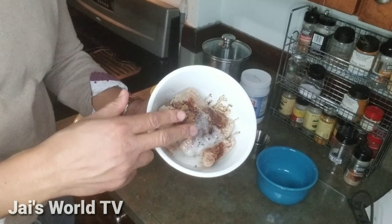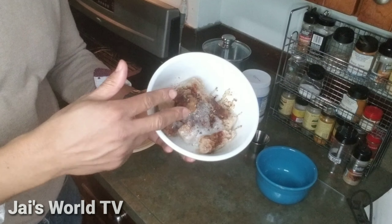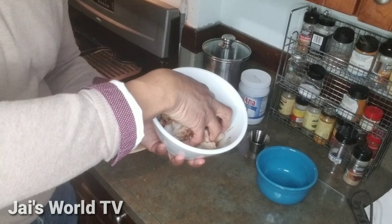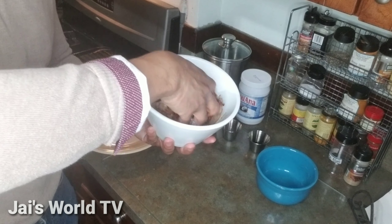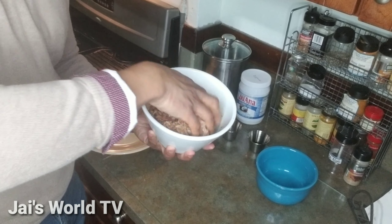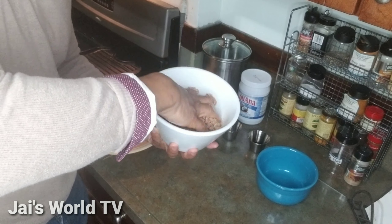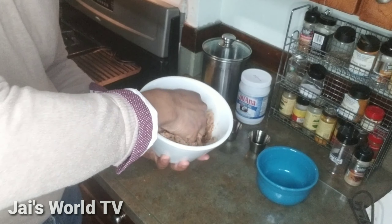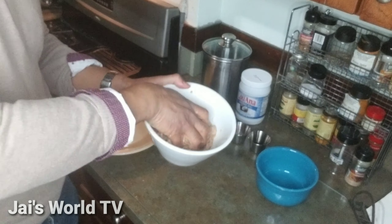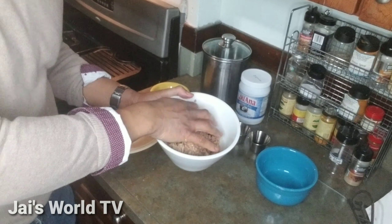I've got all of my ingredients: chili powder, sea salt, egg whites, and Worcestershire sauce. I'm going to use my clean hands to mix this up and make sure I distribute all of my seasonings evenly. Now that I have all of my ingredients into my turkey mixture, let's make turkey patties.